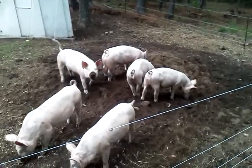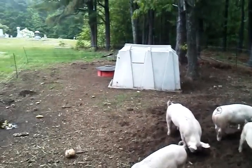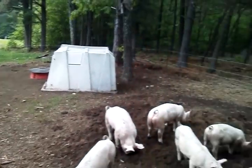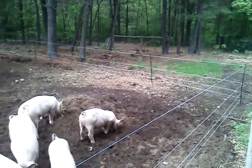I haven't even seen them get too close to it. But it's doing its job, and this just shows that you've got to properly train pigs to electric fence, and it's a great tool.